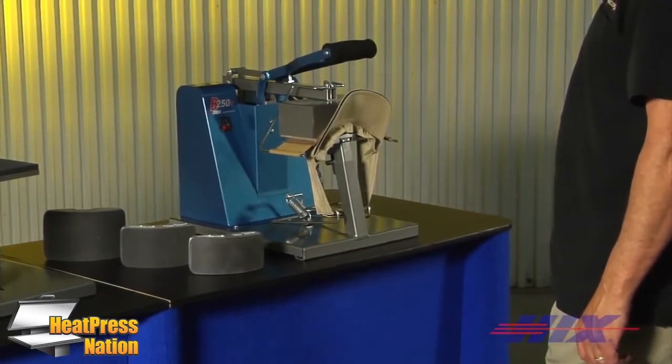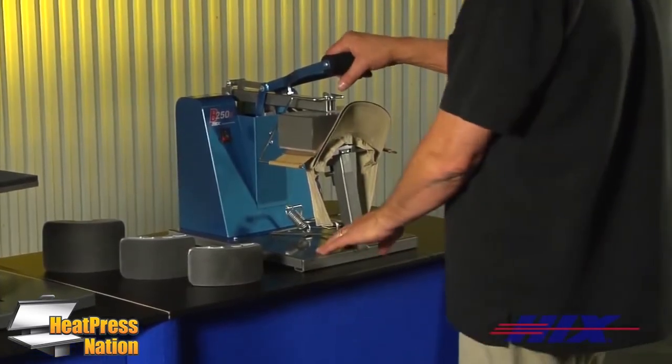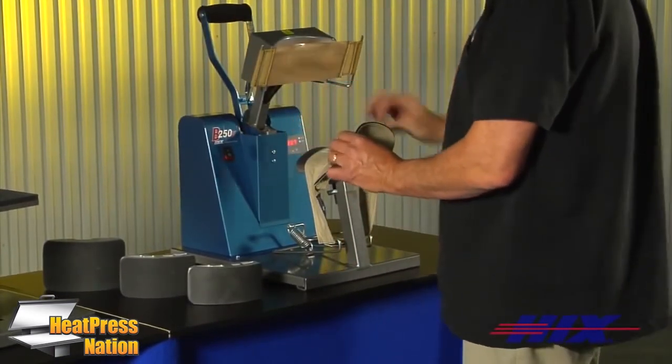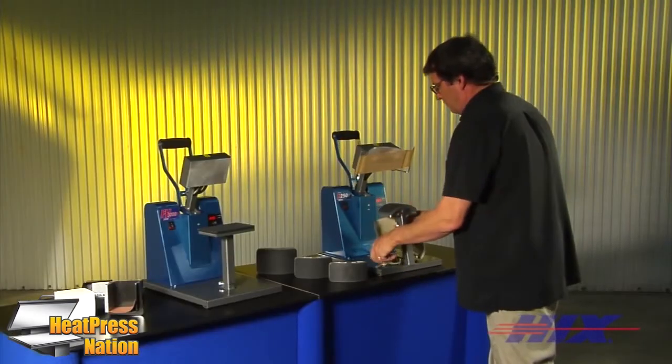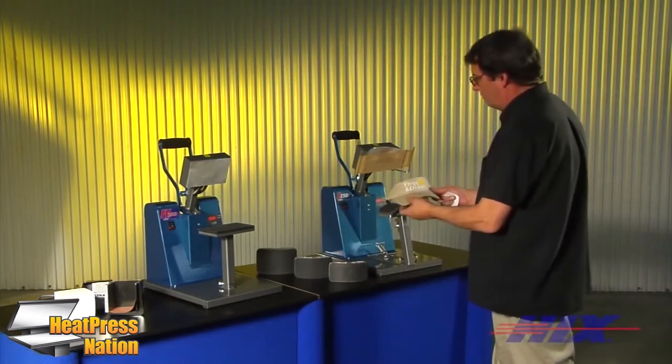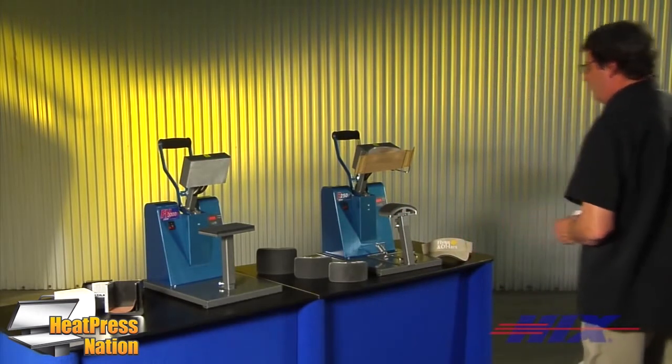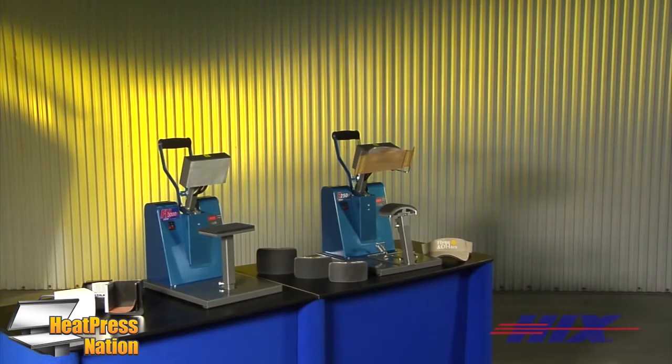Our B250D made-in-the-USA cap press is a proven workhorse for cap printing. It is available in 120 and 220 volt and carries a one-year lifetime warranty on its heat head. It features a 3⅞ by 7 inch curved heat head with standard golf and optional ball and youth platens available.